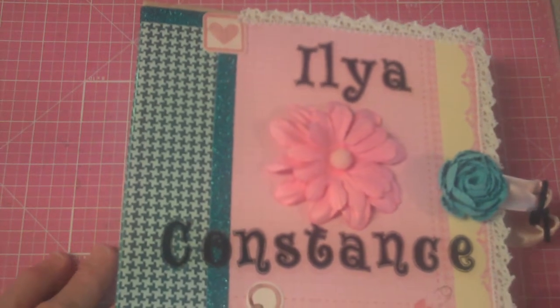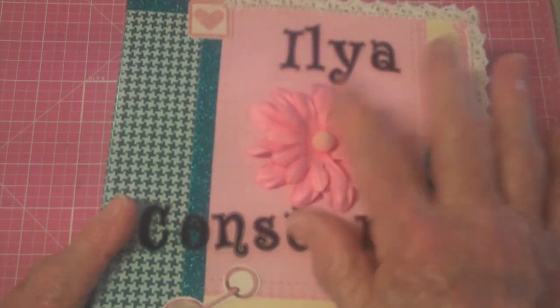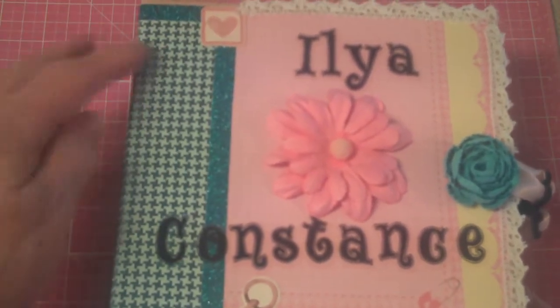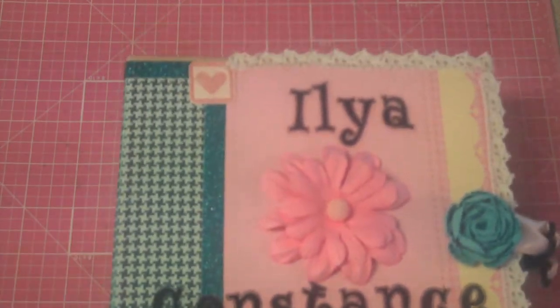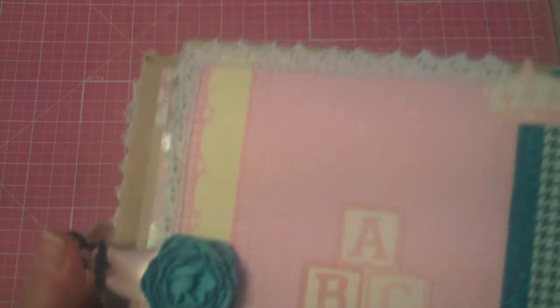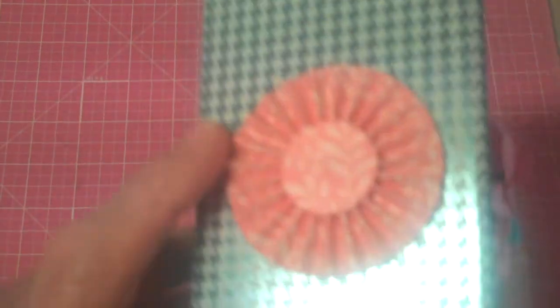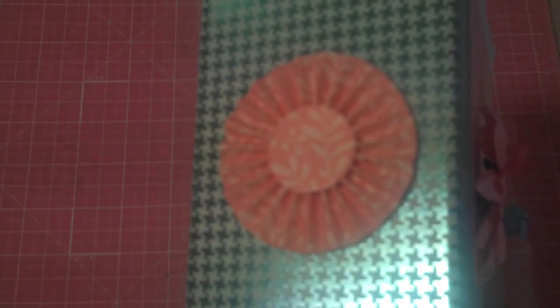This is the outside. It's all done with Prima flowers and some Recollections flowers and various little stickers and so forth. I did put some lace around the top and this side, and also around the back and this side, with another Prima flower that attaches the ribbon. And then trimming this paper here is some glitter ribbon. On the spine of the book, I just put one of those twirly flowers.